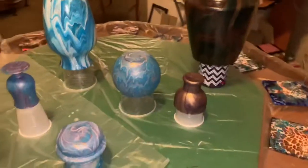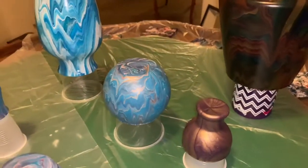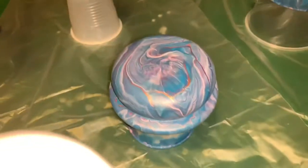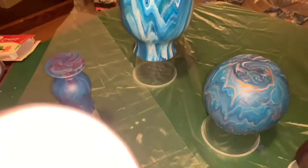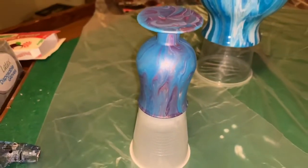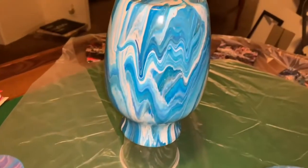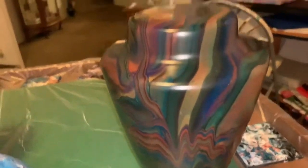Hey everybody, how you doing? I'm doing pretty good. So hopefully I'm going to mount my phone up and I'll be able to resin these today with you seeing them. I just wanted to show them to you. What we got here — the lid to that one, and this cute little Bailey's cut glass. This beautiful one that I did with the pre-mix paint, and then, of course, the neon.